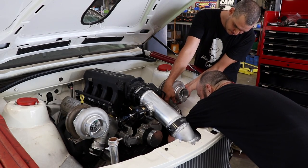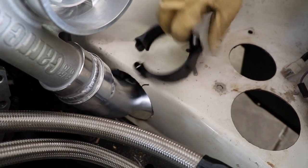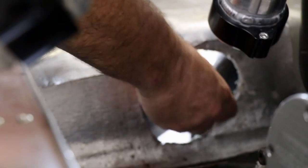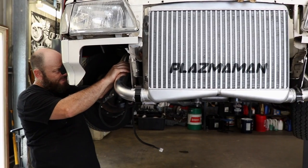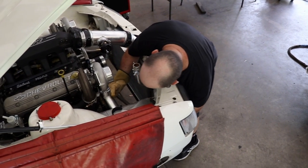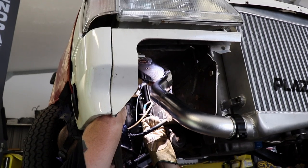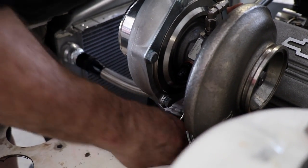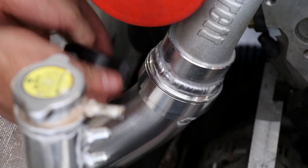Clocking the turbos ever so slightly helps with lining up the necessary bends to create the hot side intercooler pipes. The two and a half inch alloy pipe is then tucked on the car to ensure it's in the correct position. The same process is repeated for the other side. Once the pipes are tucked, the compressor housings are tightened up for good. Both pipes are then removed and the final welds completed on the bench.